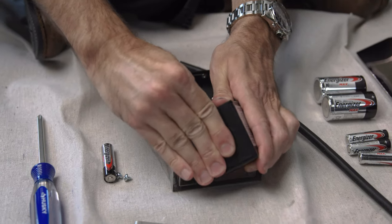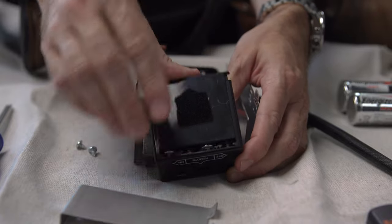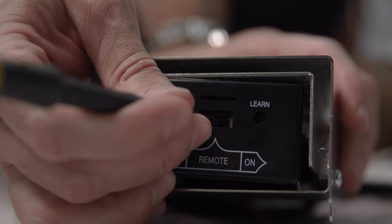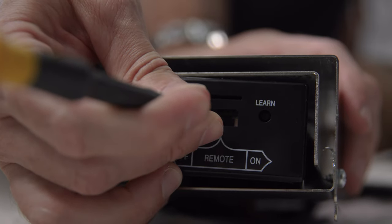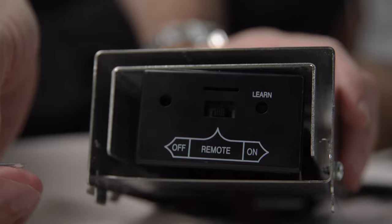Next, make sure that the receiver box has brand new batteries and that they are installed correctly as well. To learn the remote to the receiver, be sure to slide the switch of the receiver box to the remote position. The receiver will not pair to the transmitter if it is in the on or off position.